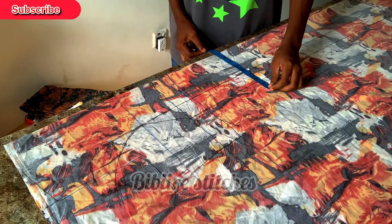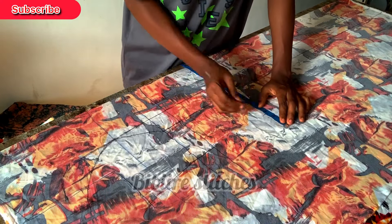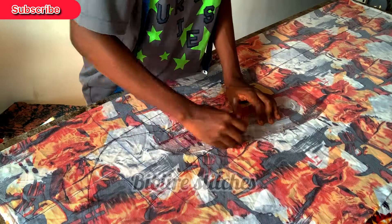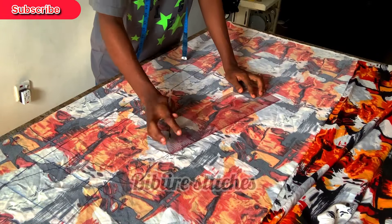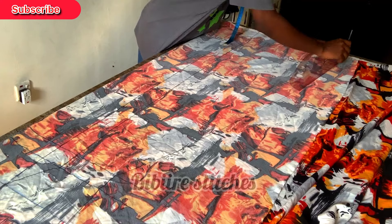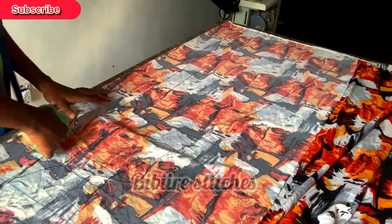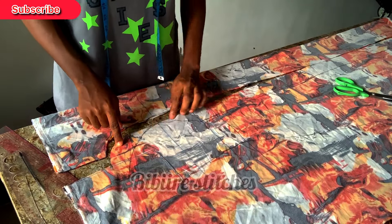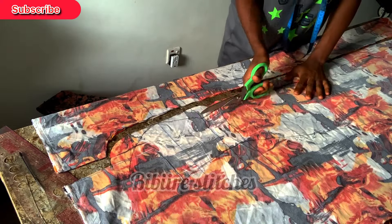Coming down to my hip, I do the same thing: hip divided by 4, plus the two inches we will remove, plus another extra allowance. Don't forget to add the two inches we are going to remove. I join it straight down to the bottom of the gown. We are still going to be reshaping the armhole as well, but let me cut out some parts first.